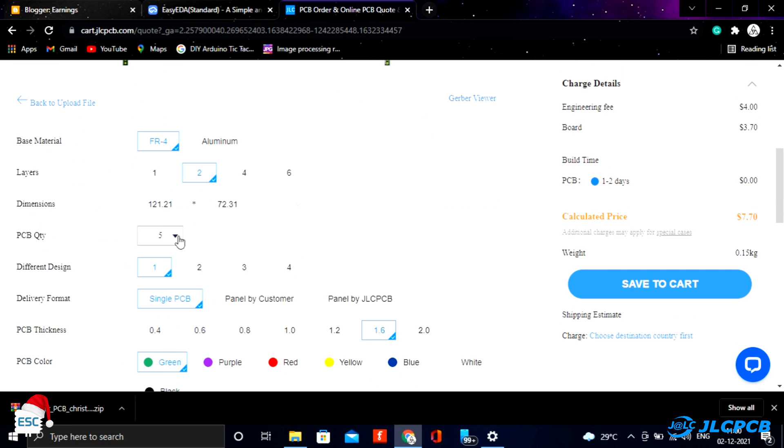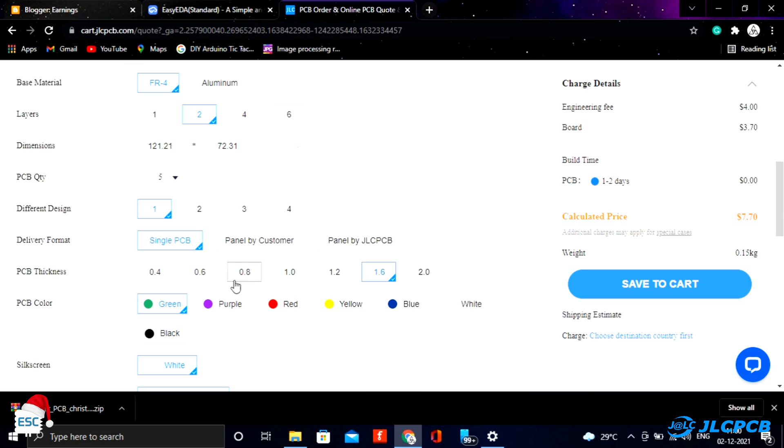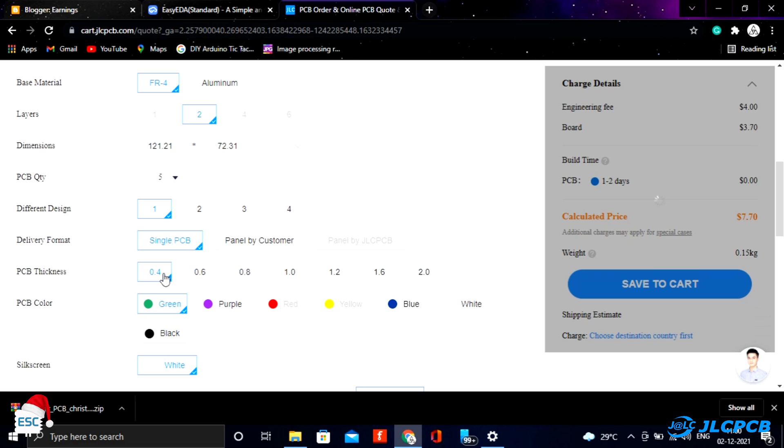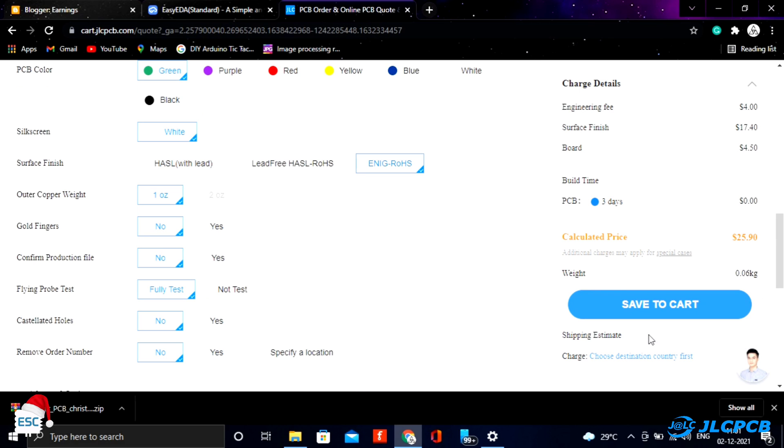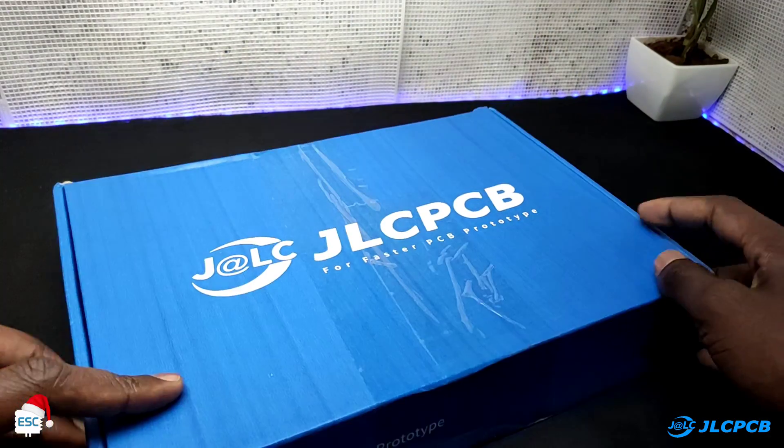Then we can select the quantity, solder mask color, thickness, etc. Here I chose 0.4mm thickness to reduce the weight and for better diffusion. After that, I selected the shipping method and placed the order. After 2 weeks, I received the PCBs.